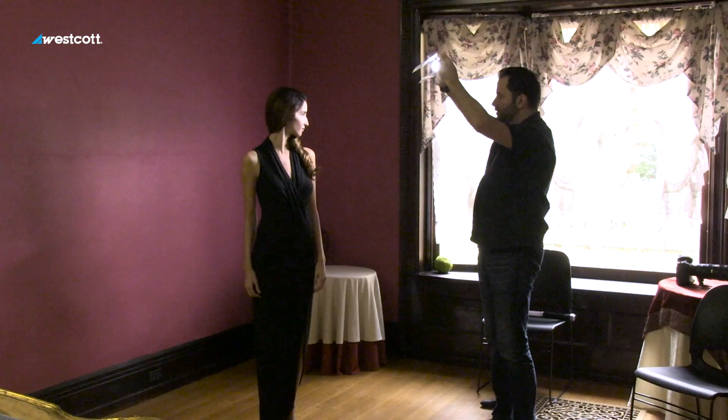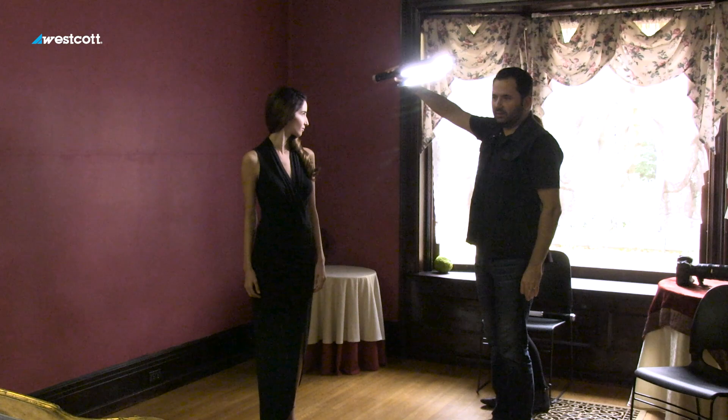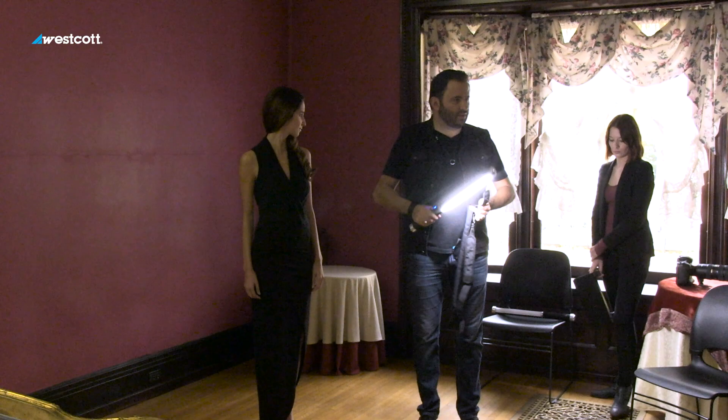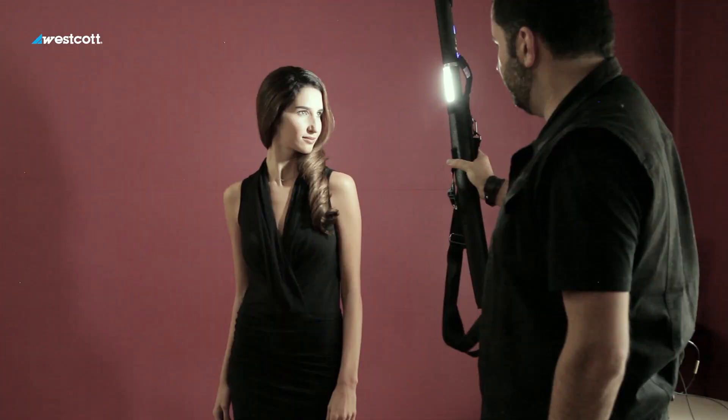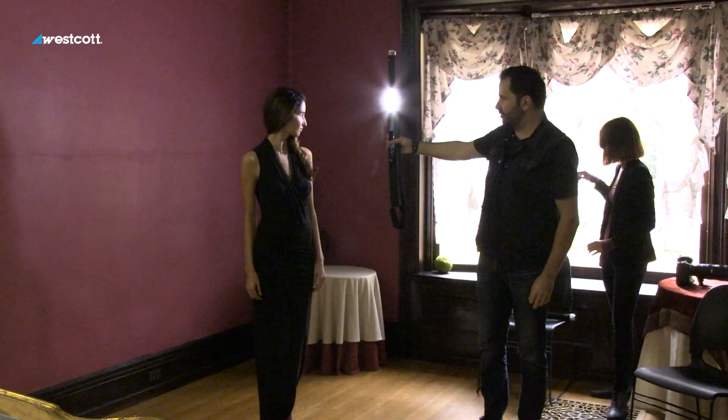Dim that down a little bit. There's one way of doing this — you can actually use the barn doors to shield the light away from her body. Let's grab the case actually. I just want to show our audience something a little bit different. Another way of using the ice light — let's say you didn't have the barn doors yet — you can grab the light, put it in its sleeve, and now you see how the light's going on her face and not on her body. Don't forget that you can actually use other things for that. I think it would be quite fun as an alternative to barn doors.